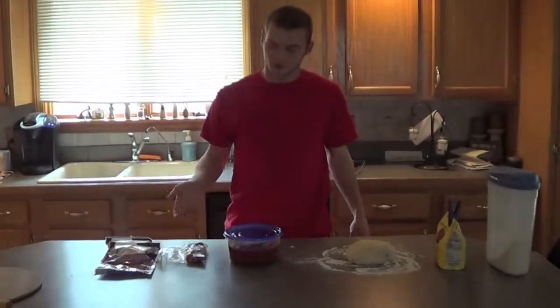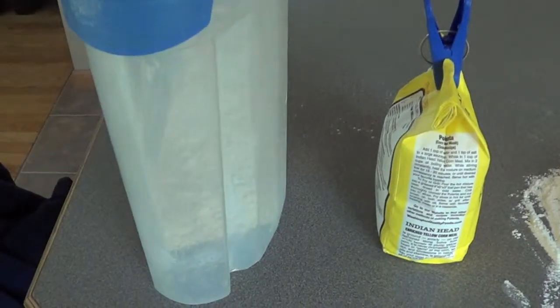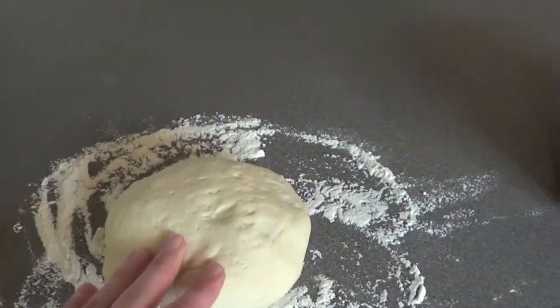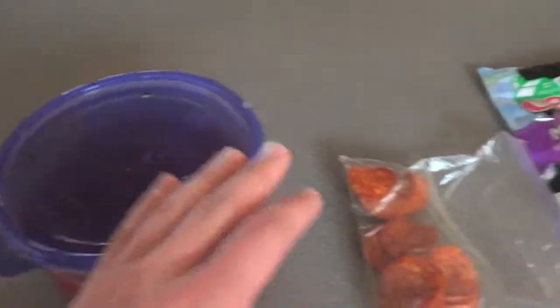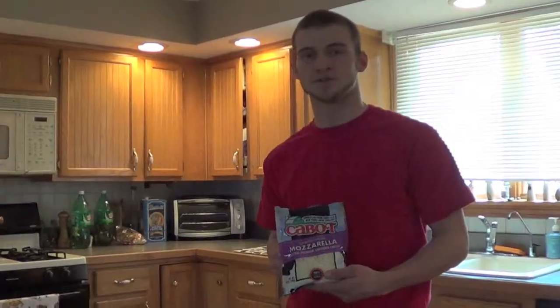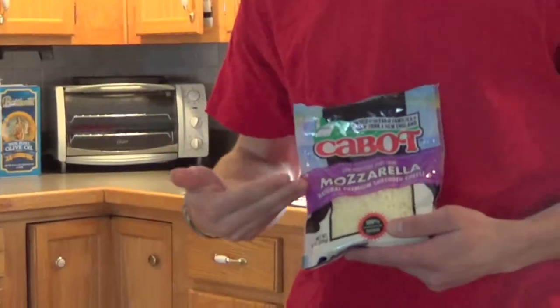Next, you have to gather all of your ingredients. For ingredients, you will need flour, cornmeal, pizza dough, pizza sauce, pepperoni, and of course, some cheese. Say, Matt, what kind of cheese is that? My personal favorite, Cabot mozzarella.